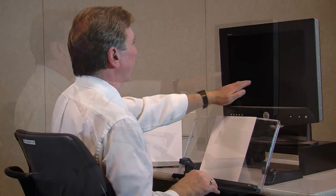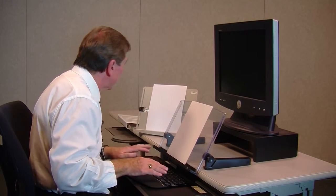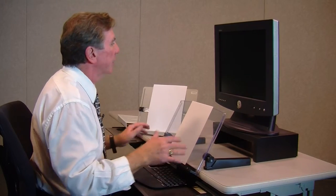I can keep my head up and spine neutral and position it comfortably. Another common problem is where people have the document holder too far off to the side, and when they do that, they tend to turn to the side and then back to the monitor repeatedly.